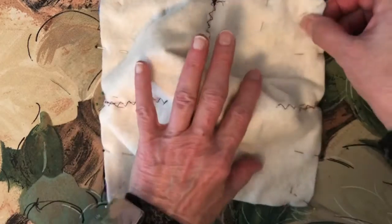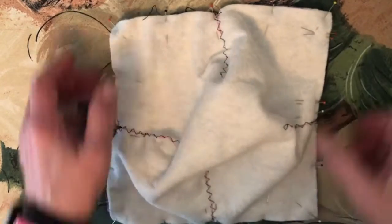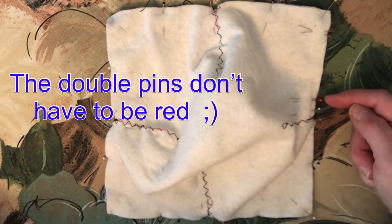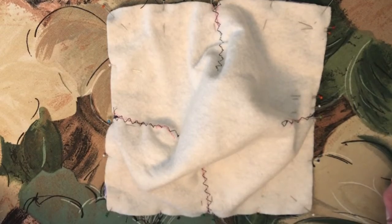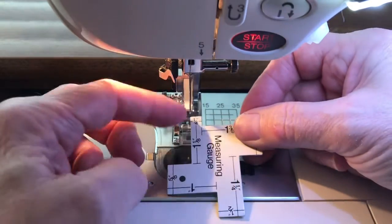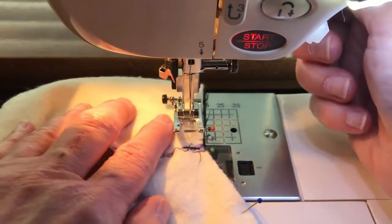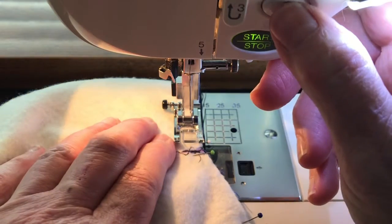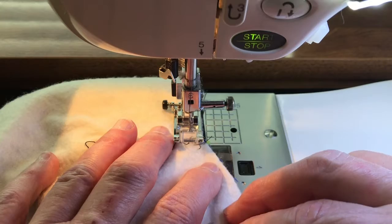Now we're going to take it back to the sewing machine and stitch a 1/4-inch seam all the way around this square, starting at our double red pins, going this way all the way around, and stopping at these double red pins. I'm going to use this edge of my presser foot with the edge of the fabric, and I've adjusted my needle over to where it's going to be a 1/4-inch seam. You always want to remove pins as you stitch — you don't want to stitch over pins. Just leave them in until you get up to them, then remove them.